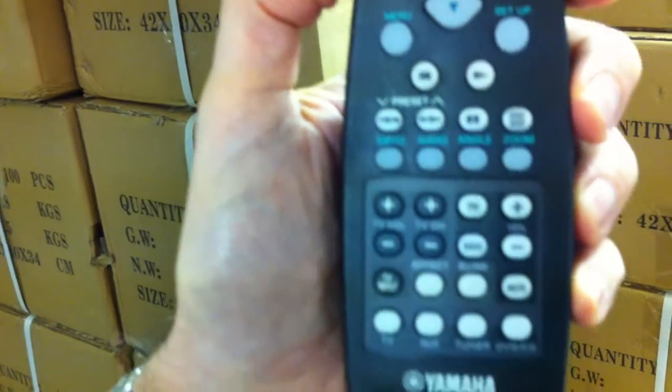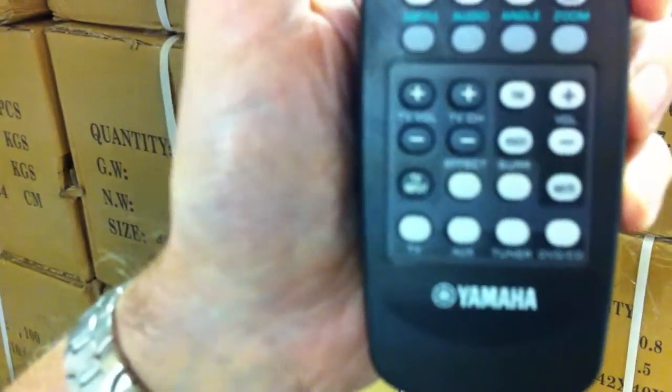You can't go wrong with this official, original Yamaha remote control made by Yamaha.